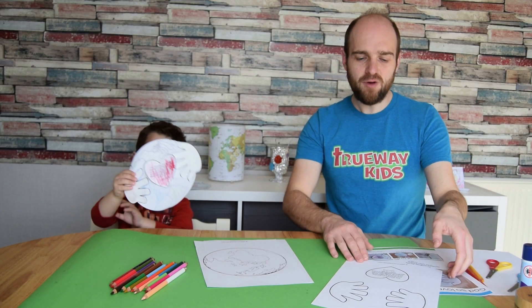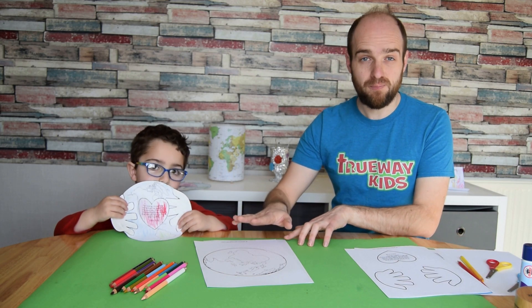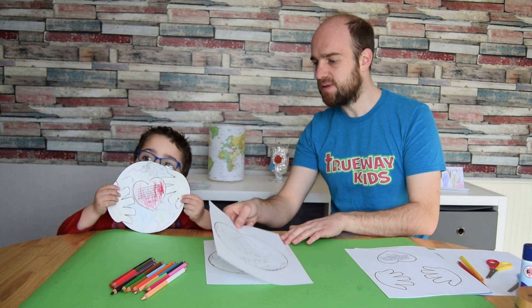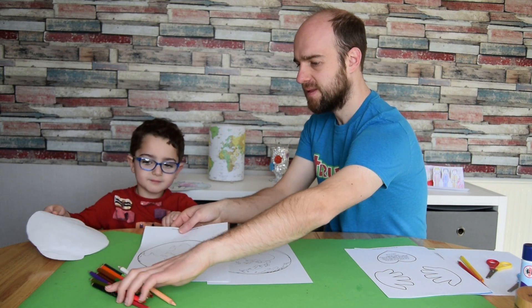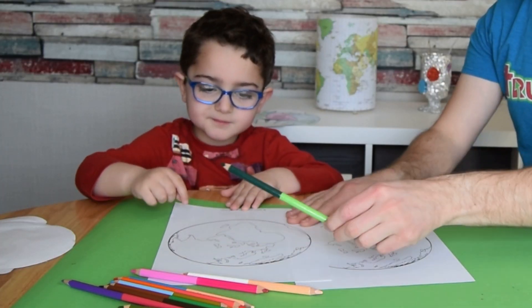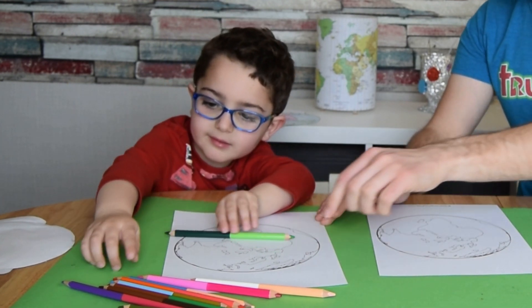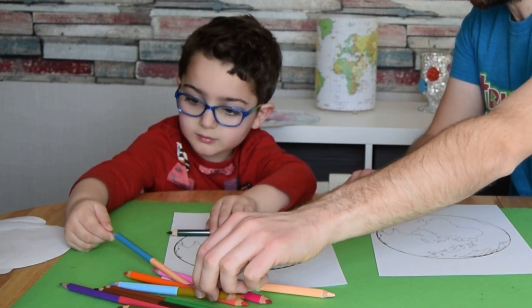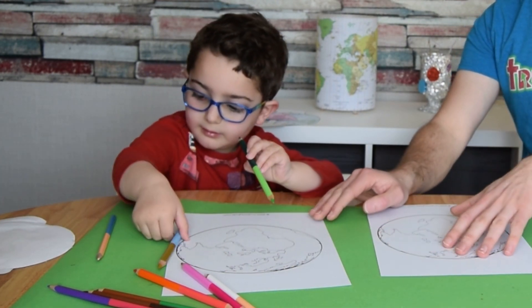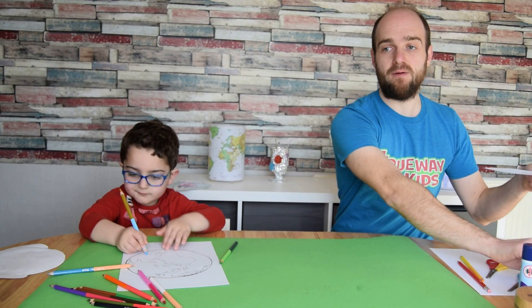The first thing to do if you're using the printable version is simply to color in your pictures. Color the land in green and the sea in blue. If you haven't got a printer, you can use a plate — a smallish plate that fits on a piece of A4 paper.